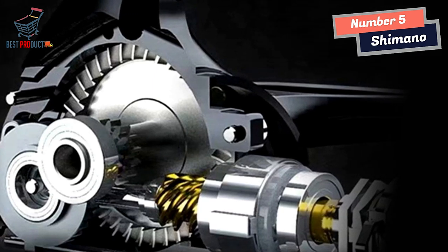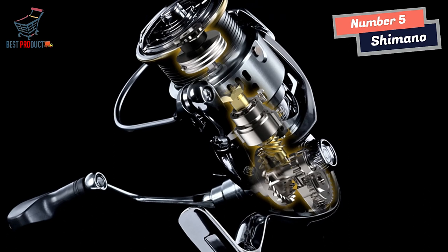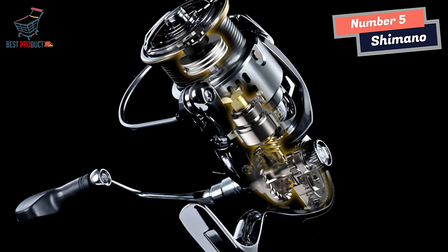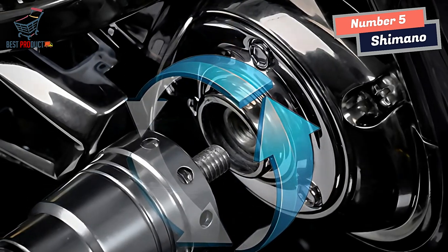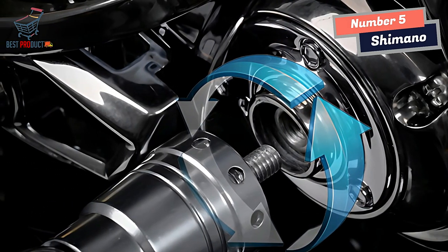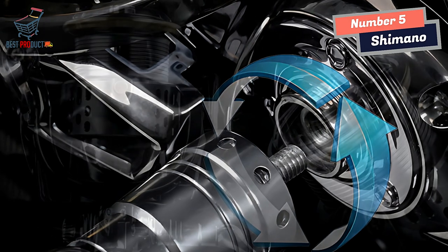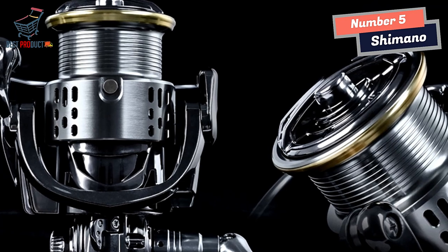One notable feature of the Shimano Spinning Fishing Reel is its direct drive system. This design ensures that the power transfer from the handle to the spool is incredibly direct, leaving no room for any unwanted shaking or gaps. As an angler, I greatly appreciated this feature as it provided me with a solid and stable retrieve, allowing me to maintain control and precision throughout my fishing experience.